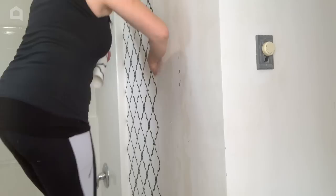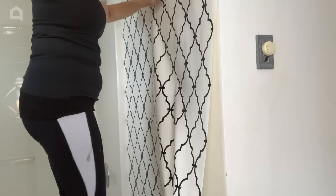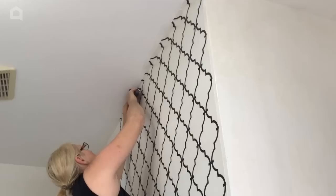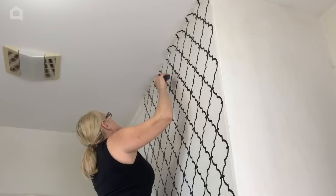Then it's on to the next piece. I am careful to line up the pattern before cutting the next piece of wallpaper. I smooth the wallpaper out by using a damp washcloth, being careful to line up the pattern well. Then using a blade, I cut off any extra wallpaper at the ceiling and base moldings.